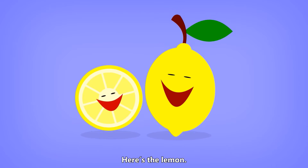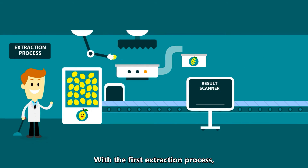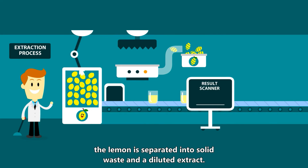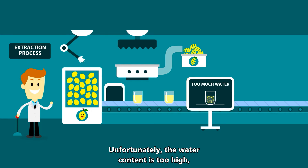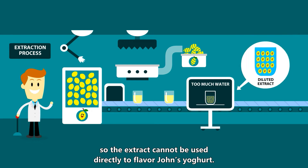Here's the lemon. We have to extract the taste and aroma from it. With the first extraction process, the lemon is separated into solid waste and a diluted extract. The diluted extract is a complex cocktail of molecules mixed into water. Unfortunately, the water content is too high, so the extract cannot be used directly to flavor John's yogurt.